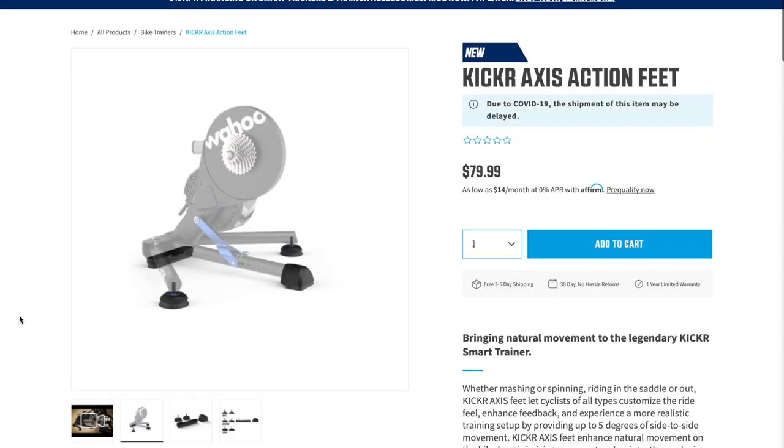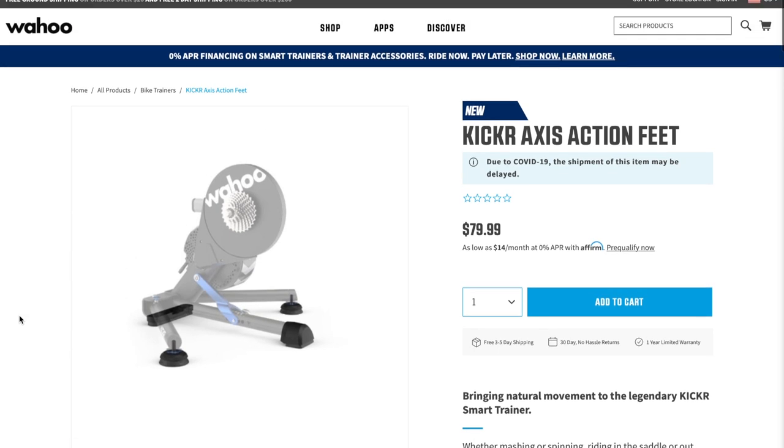Does it make it more comfortable? I'm not totally sold on that. For a comfortable ride, you want the bike to move under you and with you, not force a static motion one way or the other. So I wouldn't spend money on a new KICKR just for this feature if comfort has been an issue. The good news is these feet are compatible with previous KICKR models, except the KICKR Core and KICKR Snap, and you can get yours for about $80.